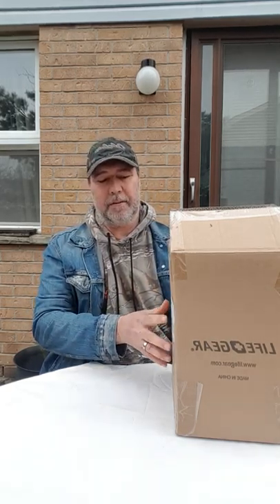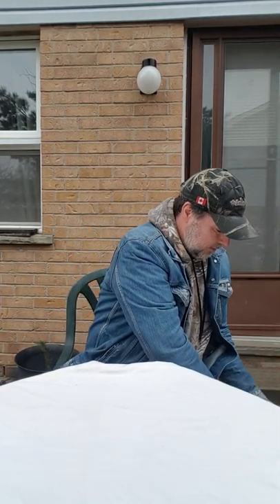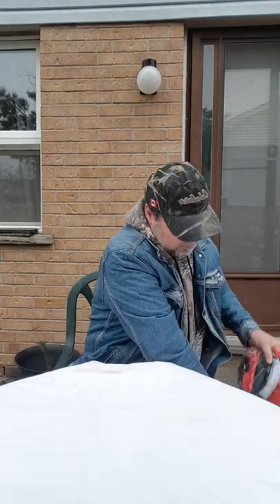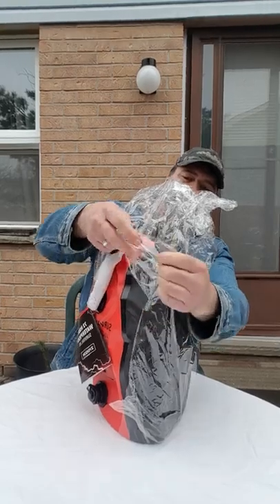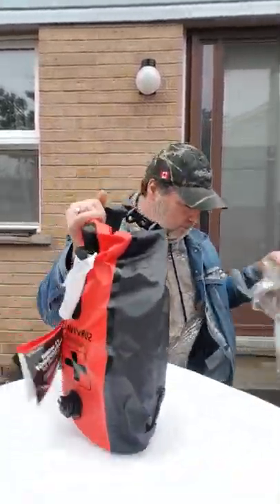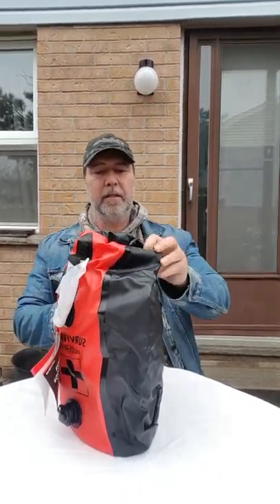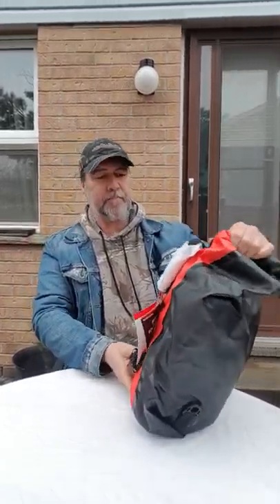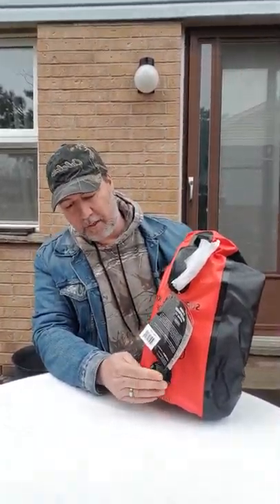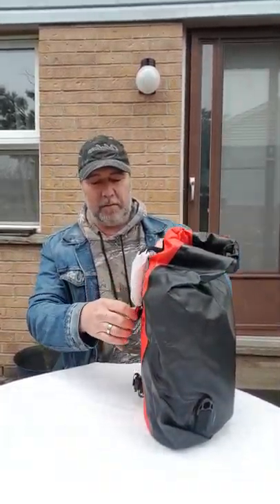We're out here looking at the 72-hour survival kit from Lifegear. I have not opened it yet. This is the way it comes. This is a cool setup here. Looks like you can actually carry water in it too — it's got a spout in it. So why don't we take a look?